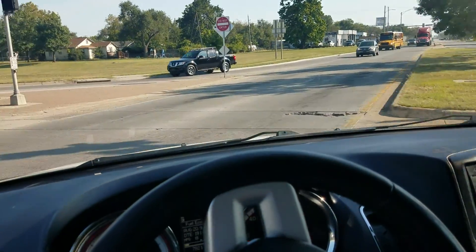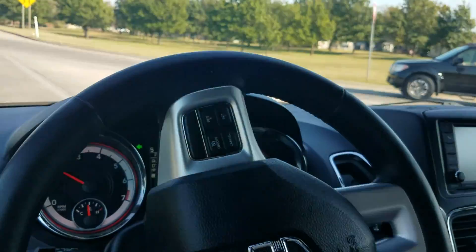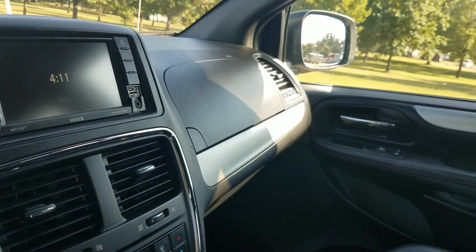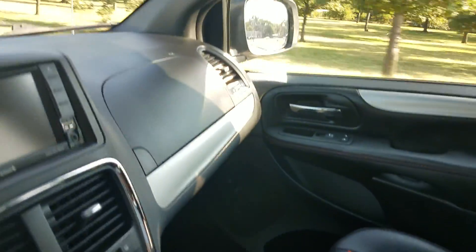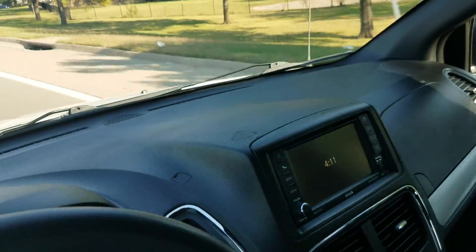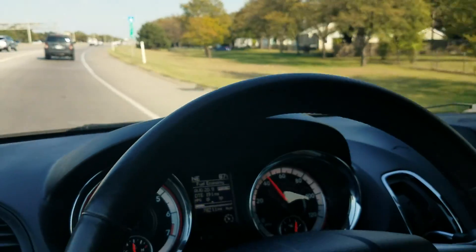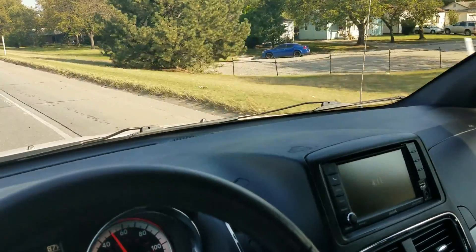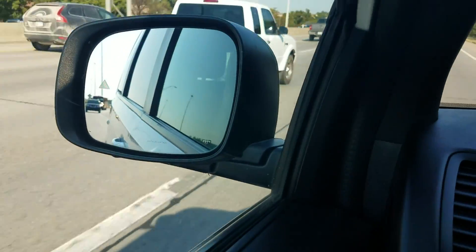That's mobility316.com — Carfax reports, dozens of pictures, and detailed videos of all of our vans. We do take trade-ins, so even if you're across the country give me a call and I'll explain how our trade-in process works. Thank you for checking out our 2017 Caravan mobility van.